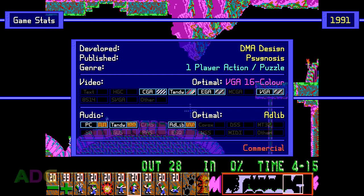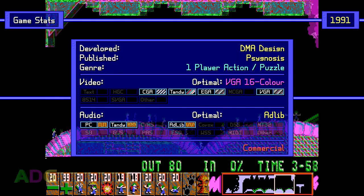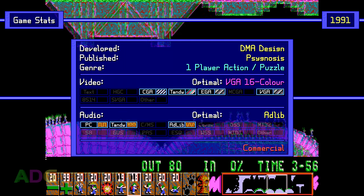Lemmings was originally developed by DMA Design, now known as Rockstar North, the guys responsible for the Grand Theft Auto games, and was published by Psygnosis in 1991. It's a one-player action/puzzle game, which is kind of misleading with the DOS version as it shows an option to adjust the number of players, but not every version of the game has two-player support, and the DOS port is one of the ones lacking it.